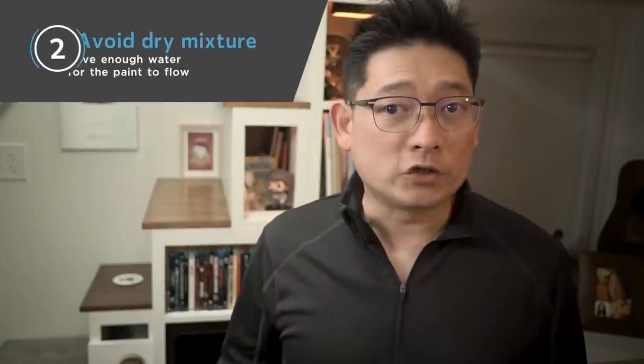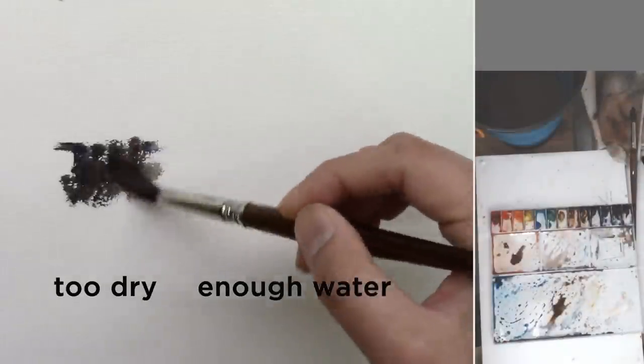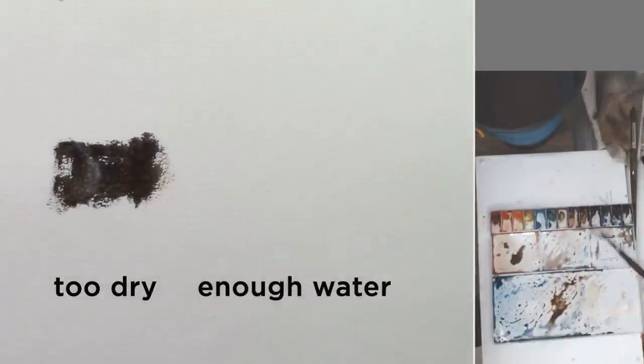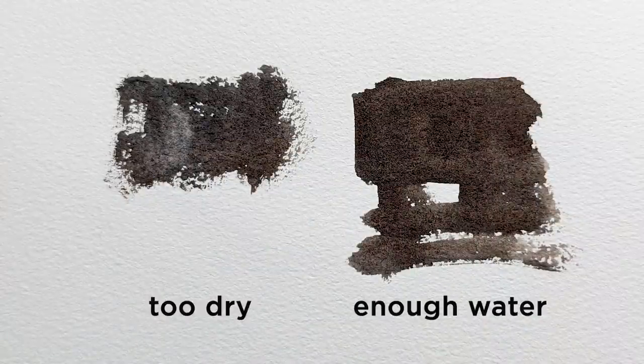Number two: avoid a dry mixture too early. The water and paint ratio is a bit of a mystery for watercolor painters. Sometimes we use less water when we want to have a darker value. That does work, but you will run out of mixture very quickly because the paint does need water to flow better. You will want to add more paint instead of decreasing the water in your mixture.